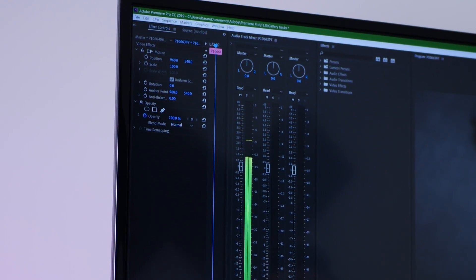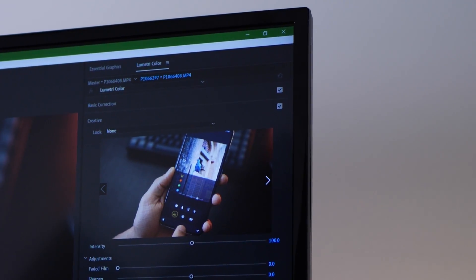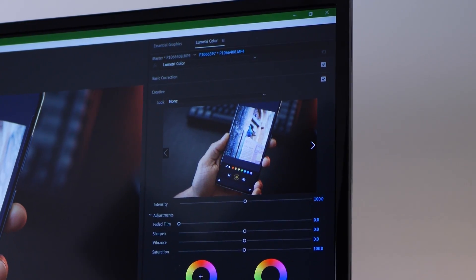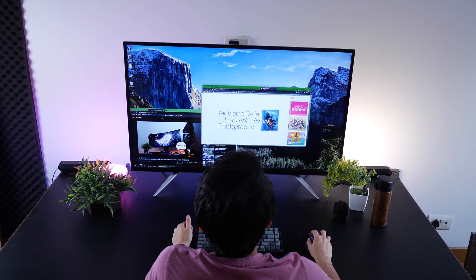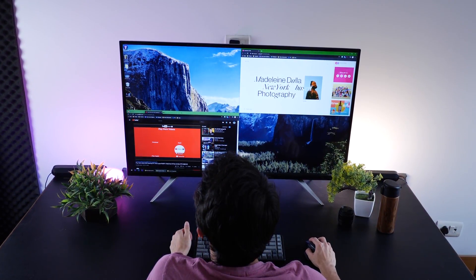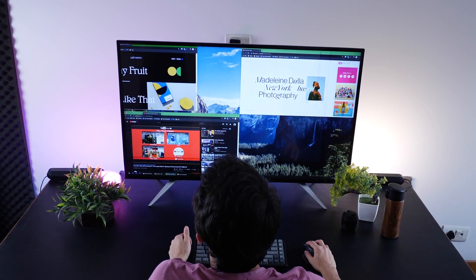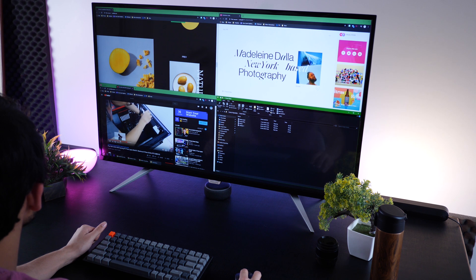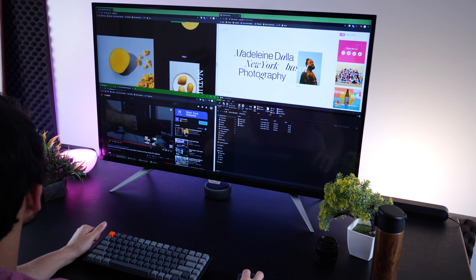All the controls are very easy to access because I've got so much real estate — I can have all controls up front so I don't have to switch between tabs. With this monitor, you can also get pretty productive. A 4K monitor is as good as four 21-inch monitors put together, so you can have four windows laid out in a grid and work across them. You can have multiple windows, multiple software or apps open and accessible at the same time. From a multitasking perspective, this is an absolute essential.